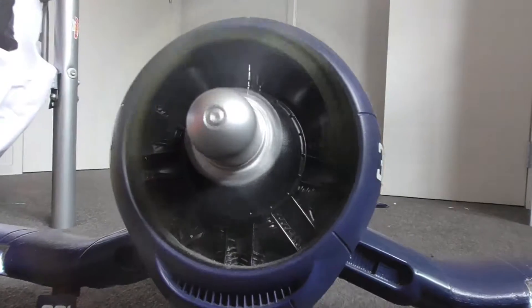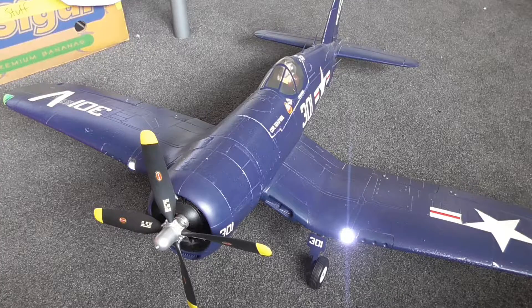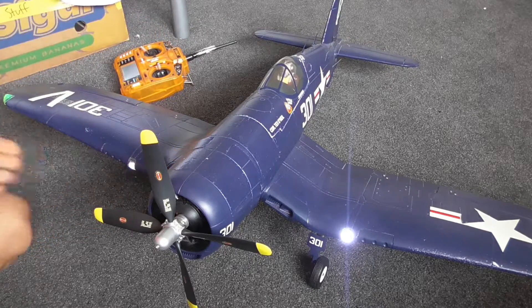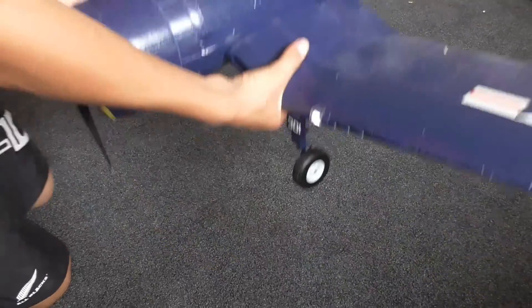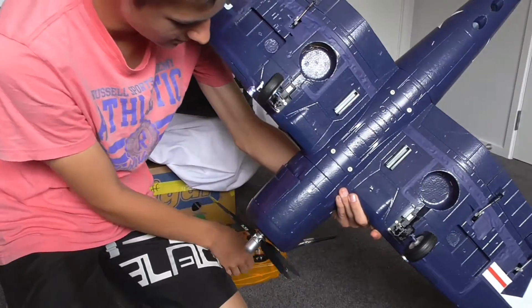Today we are going to be reviewing my F4U Corsair. Now the first thing to show about this plane is the retracts. They're probably the reason why I got this airplane — one of the most unique retracts I've seen in a while, and it's one of the unique features of this airplane.